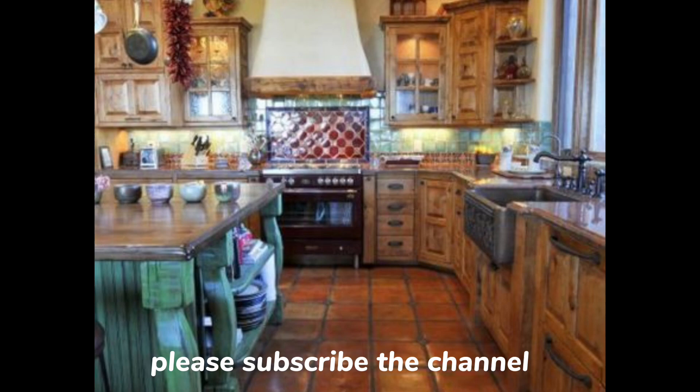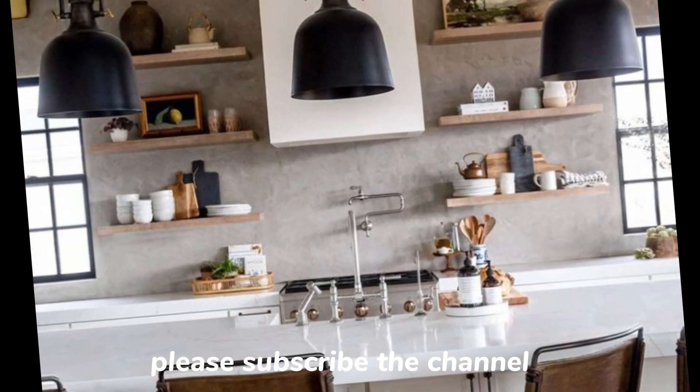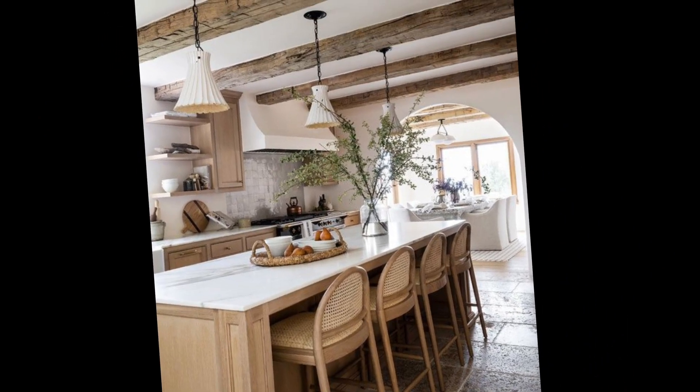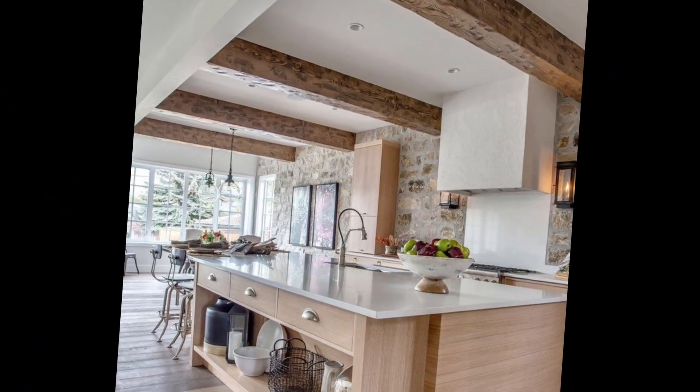Maximize natural light. Choose a layout with large windows that let in plenty of natural light. If you don't have a lot of natural light, you can add mirrors to reflect light around the room.